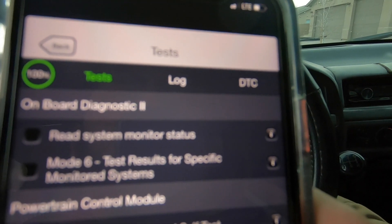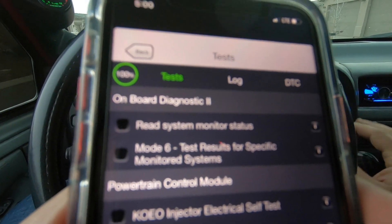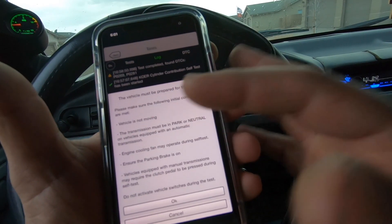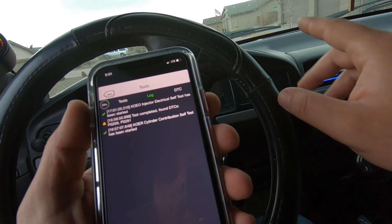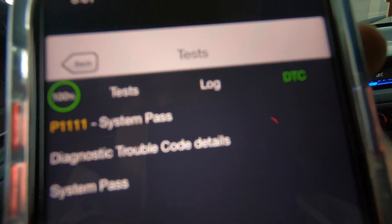Another thing I want to show is the bus test. KOEO means Key On Engine Off. With the truck already on key-on-engine-off, we'll hit that test and hit play. The vehicle is not moving, the transmission is in neutral — hit OK. The system passed — our injector bus test has passed. So you can do a variety of tests with this app and monitor quite a few things. I still need to mess with it more, but it's pretty cool that you can run all these tests from your iPhone.